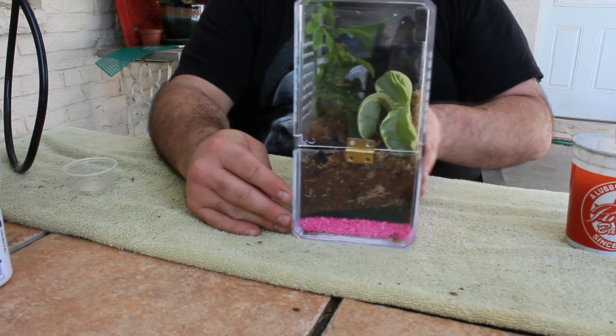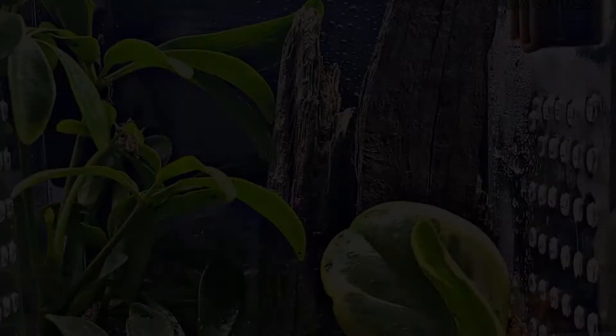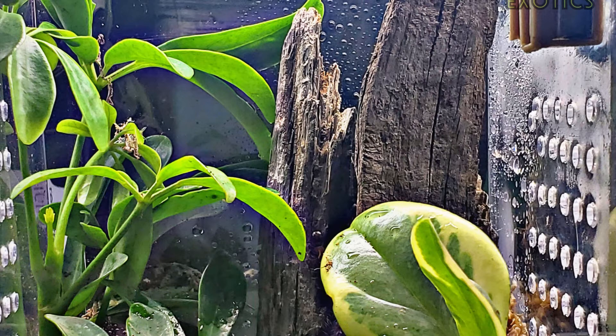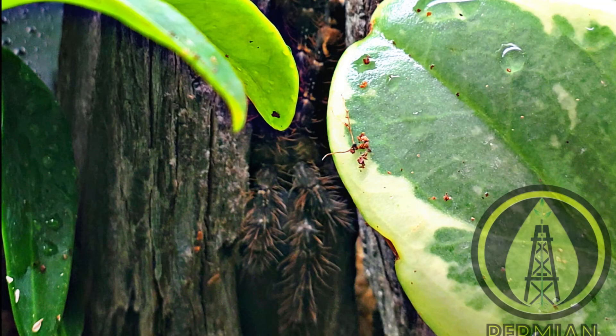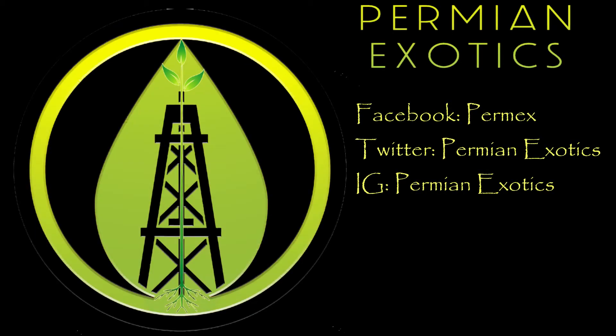And here it is. Here are a couple of photos of the finished project. I think it turned out pretty well — let me know what you think down in the comments. If you've been considering going bioactive for your animals, please reach out to us on Facebook, Twitter, or Instagram. At Permian Exotics, we build bioactive from the ground up. Please like, share, and subscribe.